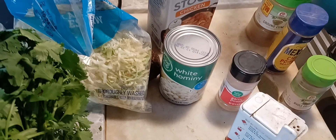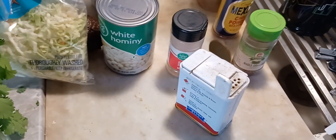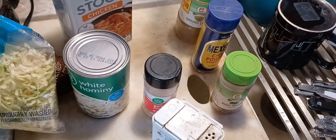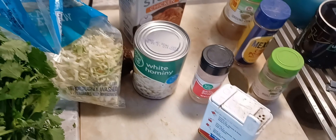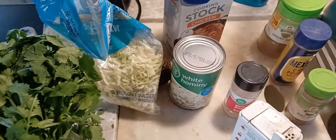Over here we've got all the ingredients we're gonna add: chicken stock, hominy — hominy goes in pozole and also in menudo, like I said they're very similar, it's just a different meat — and then just salt and pepper, chili powder, garlic powder, oregano, and cumin.